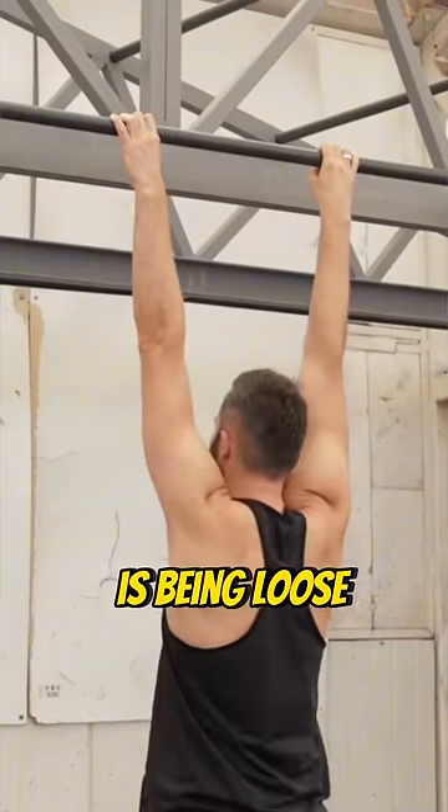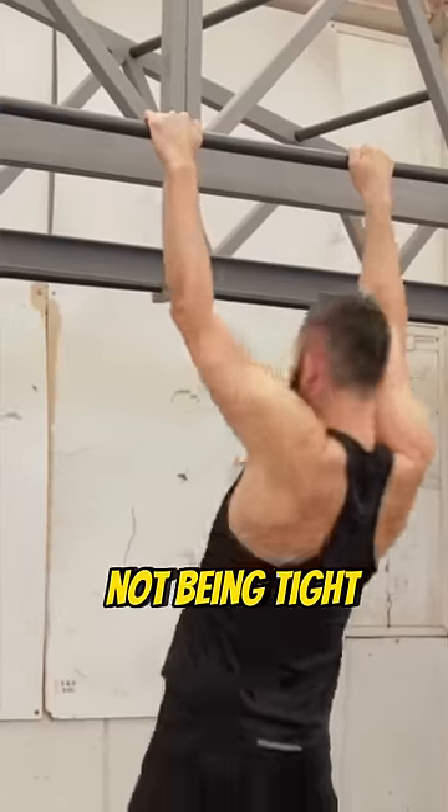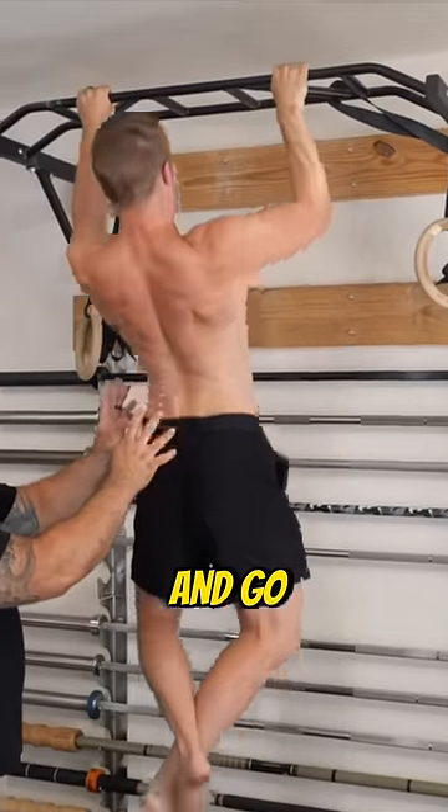Mistake number two is being loose — just going and doing a pull-up without being tight. Instead, what we want to do is lock in, concentrate, and go. Pull-up. Beautiful.